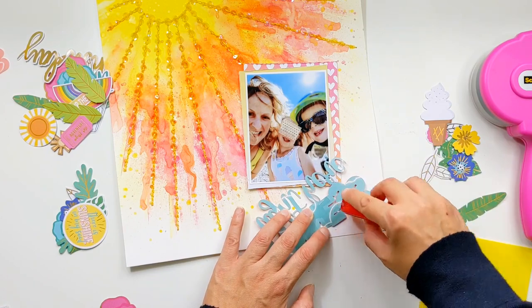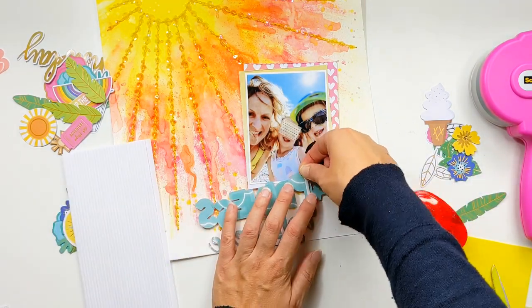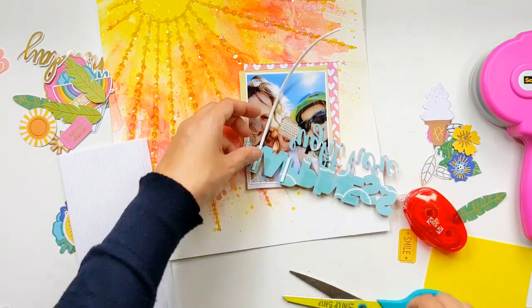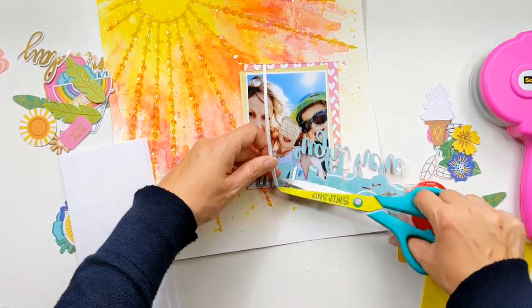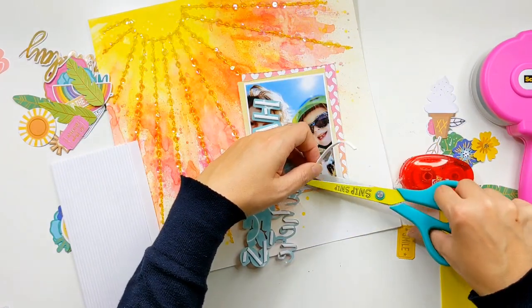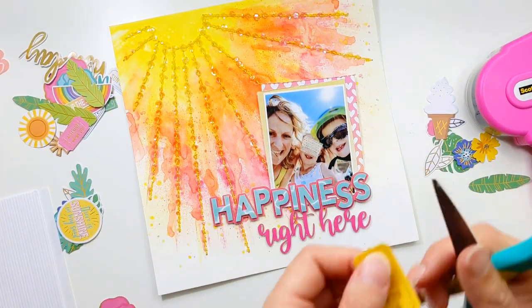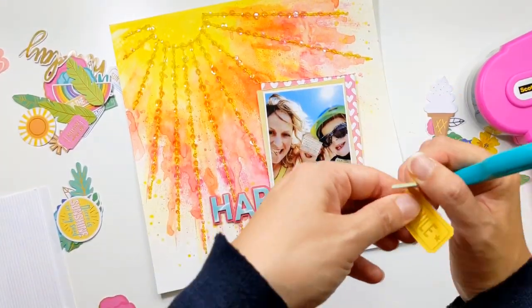The part of the cut file that's going to sit on the photo I'm adding some adhesive to directly, and then for the rest of the cut file I'm coming in again with these strips of foam adhesive — that's just to raise the title up so that it's in line with the photo.